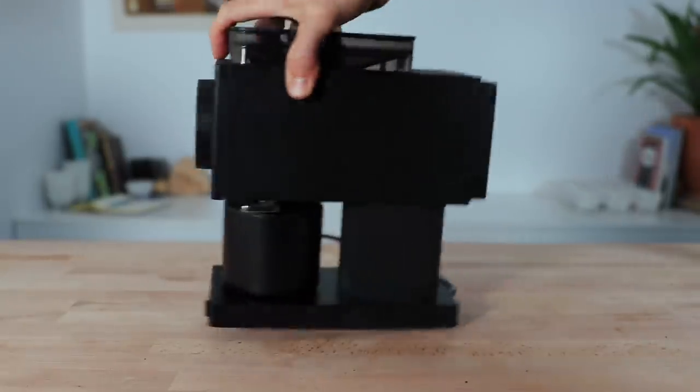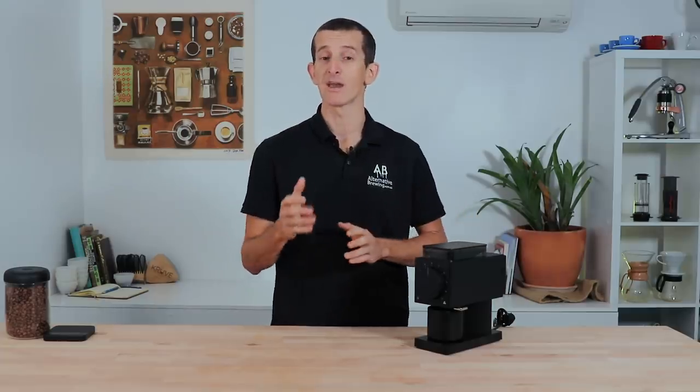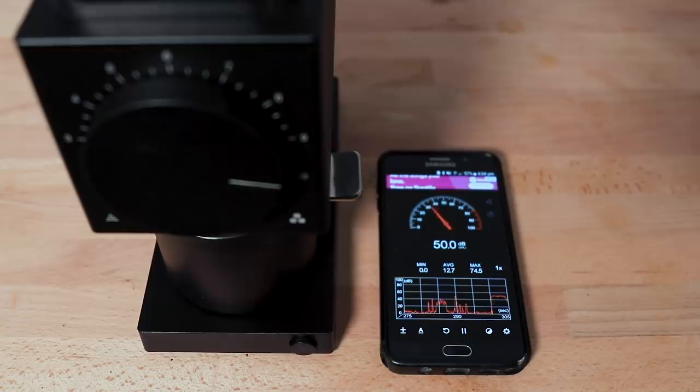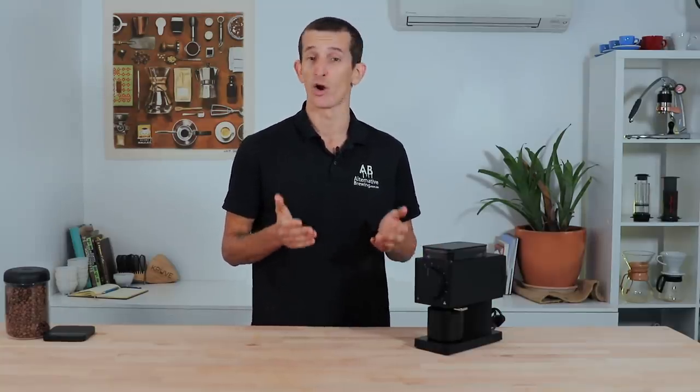One of the better features that goes unseen in the Ode is its smart speed PID controller. Fellow adopted this design to stabilize the motor at a consistent 1400 RPMs from start to finish. Whether there's a full dose of beans in the hopper or you're nearing the end of a grind, the PID controller adjusts accordingly to ensure consistent burr force and speed throughout. This keeps the Ode operating under 60 decibels and contributes to better grind size distribution. The smart controller also monitors motor load to detect when the last beans have been ground through, automatically shutting off — a feature that should be standard on all single-dosing grinders.